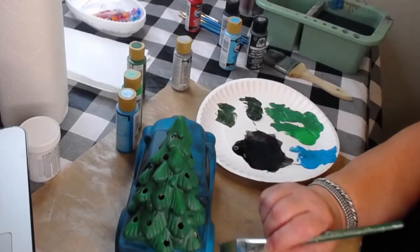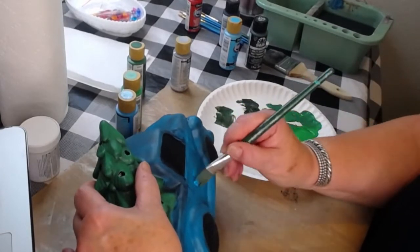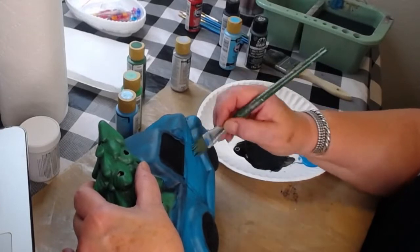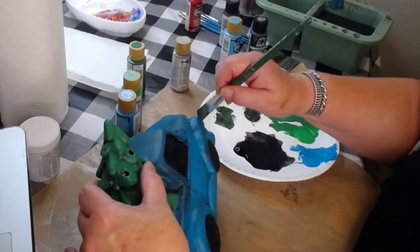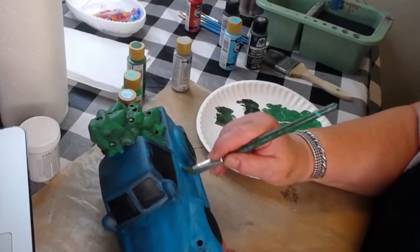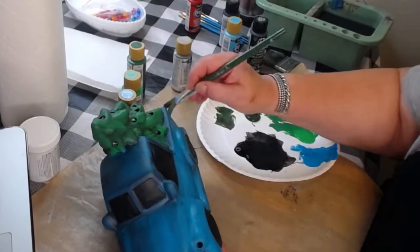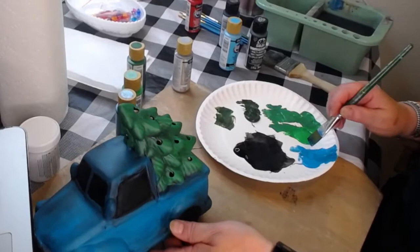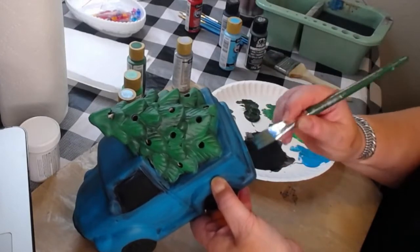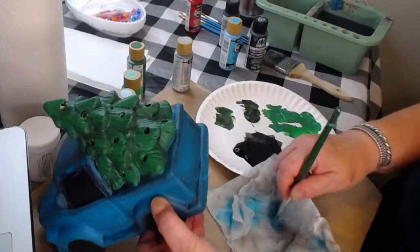Instead of using another lighter color, I think I'm just going to put a little bit more of this turquoise on - it almost looks like another color just by adding more. It really gives it a little bit more depth. I'm almost afraid to put more on because I'm kind of liking the way it's looking right now.